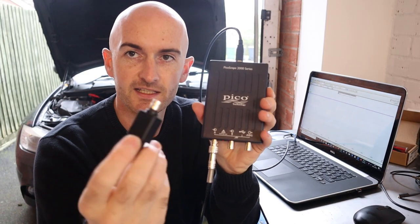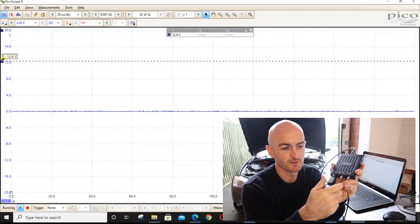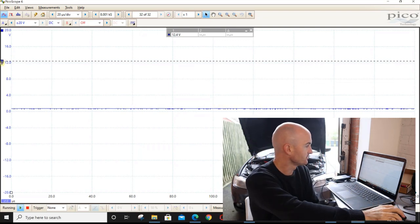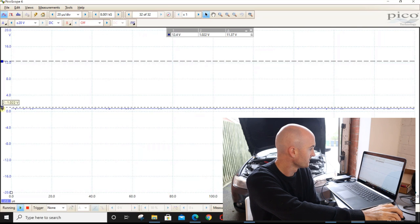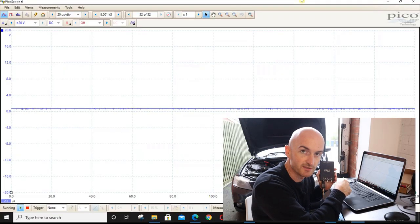Now I'm going to get this attenuator — it's just a BNC connection — unplug the lead, plug the attenuator on, and we can see that the voltage has been reduced quite a bit. Using the cursor, we get around 600 millivolts, so that's 0.6 volts. If you do the basic maths, 12 divided by 20 is 0.6. So we know we've got 12 volts coming in on the lead but we're measuring 0.6 on the scope.